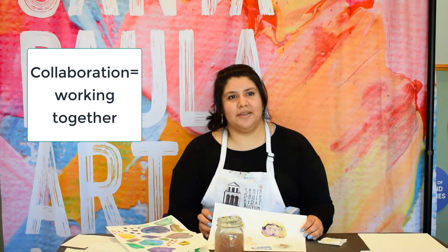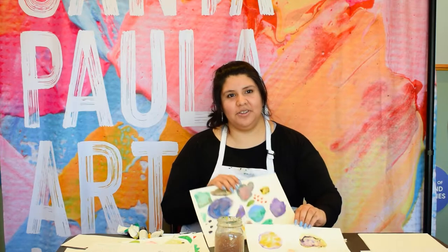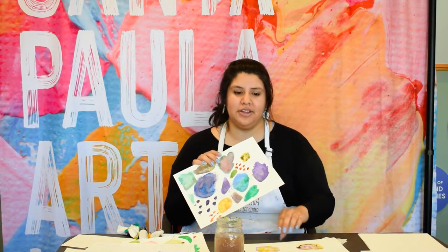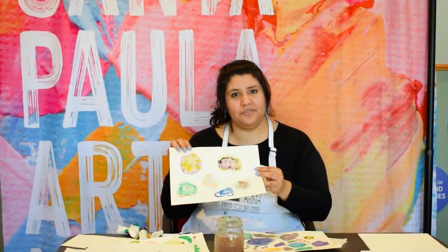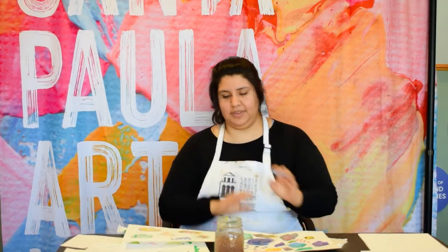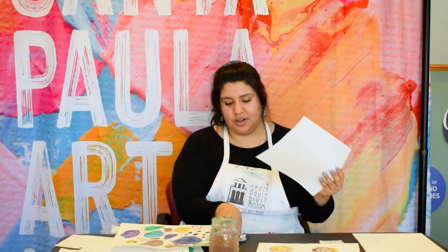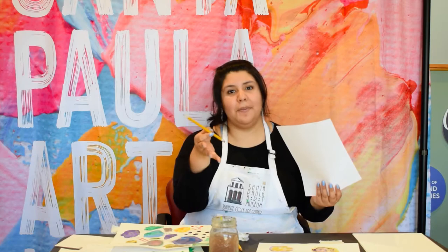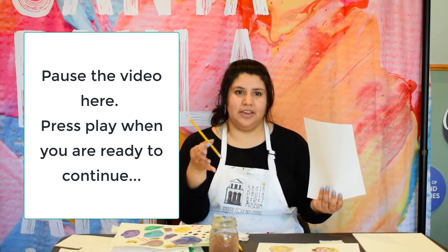Looks like we're ready to start the collaboration. Remember, this means working together to share ideas and make something that comes from working together — it's not just working alone. It's time to trade papers. It doesn't matter what they've done — you're going to try to make something creative with what someone else has done. Make sure to say thank you and be courteous of your person's work. Next, get your supplies ready and use a smaller piece of paper along with a pen or pencil. Make sure to pause the video, and when you've gotten your supplies ready, go ahead and push play and we'll get started.